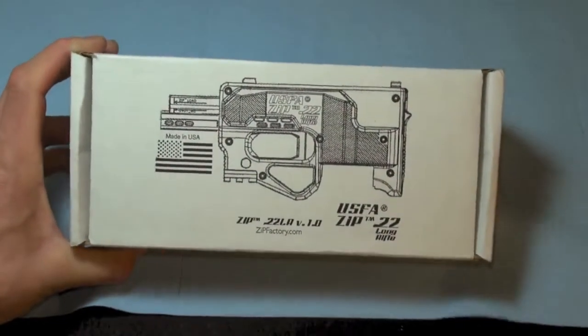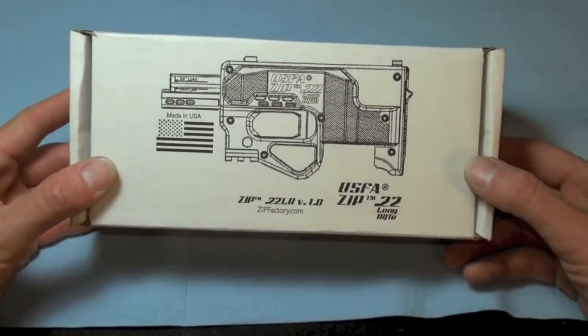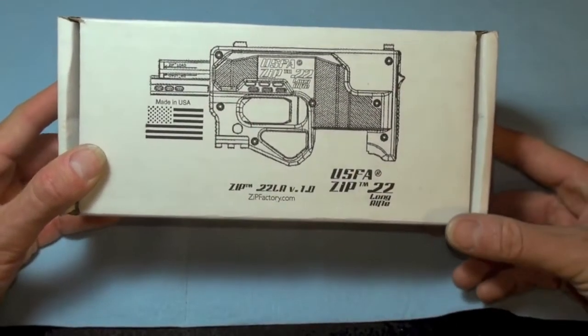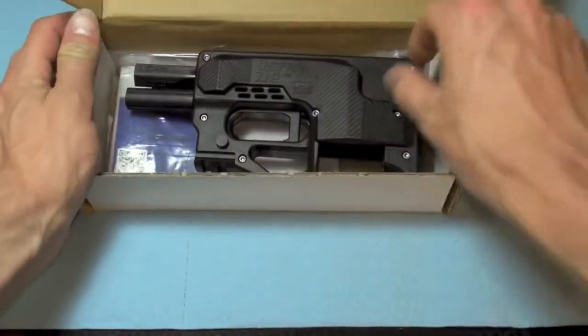Yo, this is MADDV2099 and I'm bringing you my new toy. It is the USFA Zip 22 Long Rifle Pistol. Let's open this up.